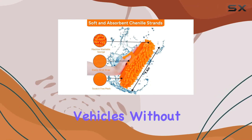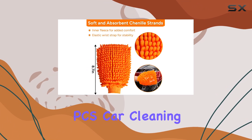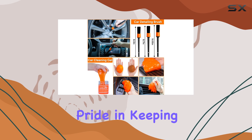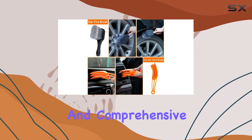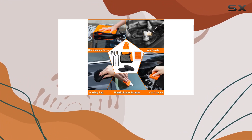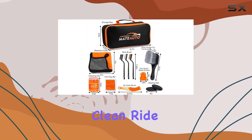In summary, the Mate Auto 17 PCS Car Cleaning Kit is a must-have for any car enthusiast or anyone who takes pride in keeping their vehicles clean. With its durable construction and comprehensive set of tools, achieving a showroom-worthy shine has never been easier. Say goodbye to scratches, stains, and frustration, and hello to a sparkling clean ride.